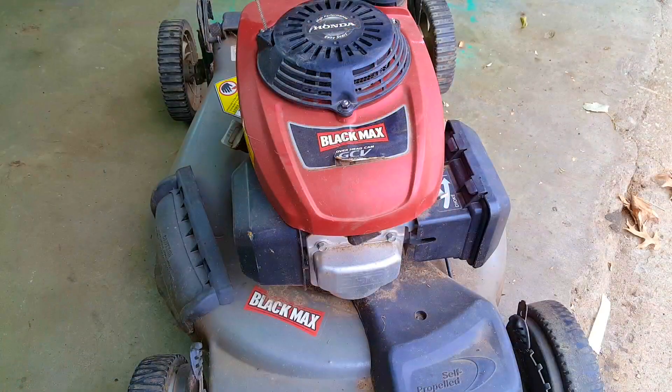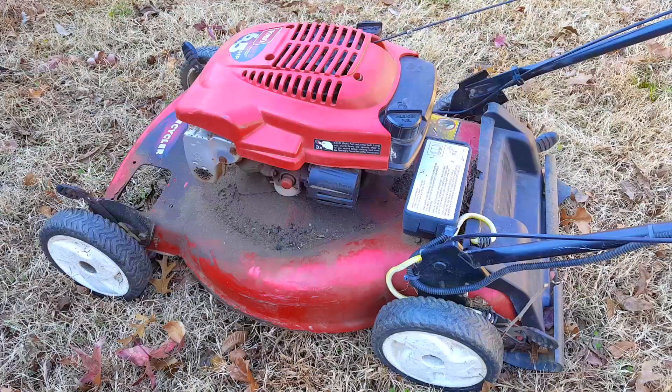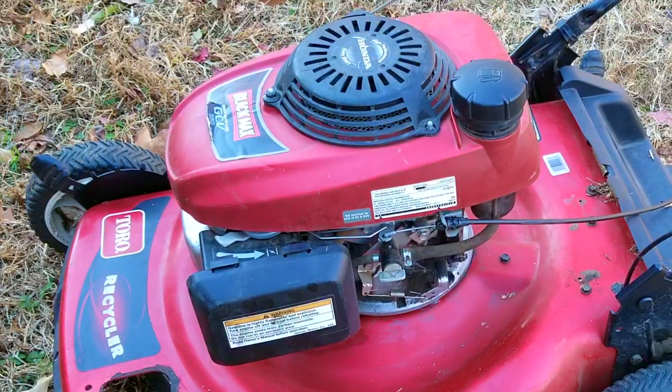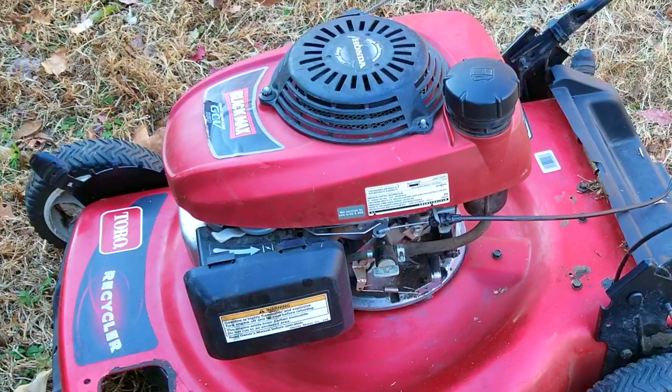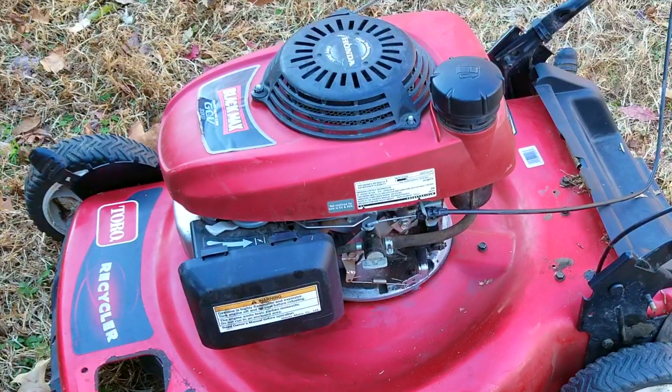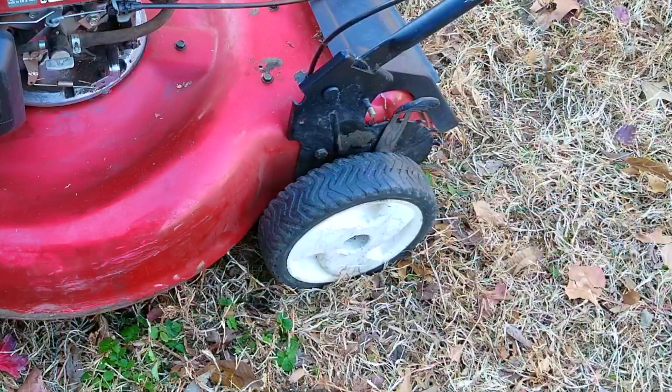Originally we had two mowers that either didn't work or needed a lot of money to fix, but after swapping the engines we now have a functioning mower that we can work with. I don't think an engine swap is the answer for all mower issues because sourcing another engine is a real hassle, but I certainly think it's worth it especially when it works out in the end. As for what happens to the other mower's deck and engine, unfortunately that's a whole different story I'll have to address in a different video.